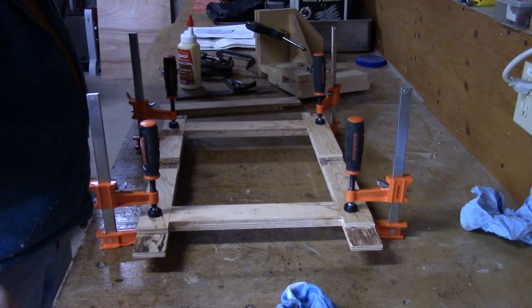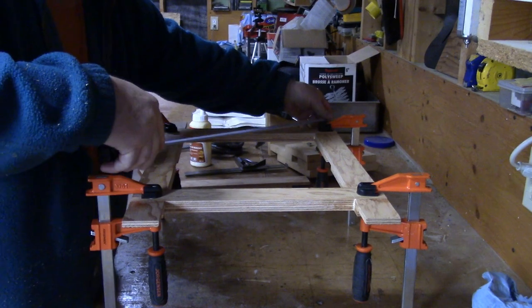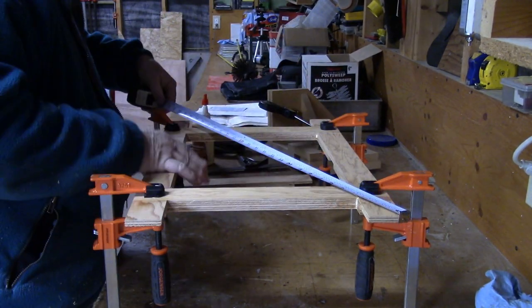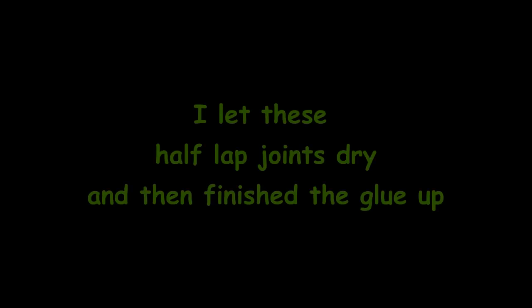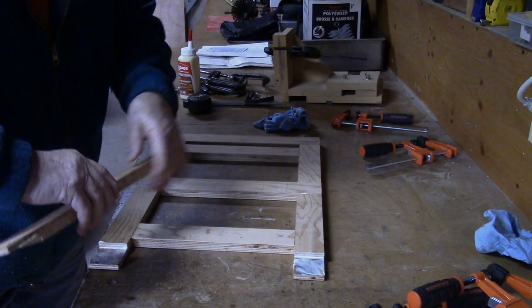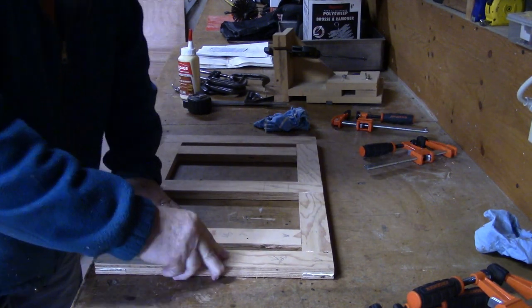We'll do a quick check just to see if this is kind of halfway square. From that corner to that corner is 27 and a half... 27 and a half — look at that! So I put a liberal amount of glue on these joints and get the clamps back on.